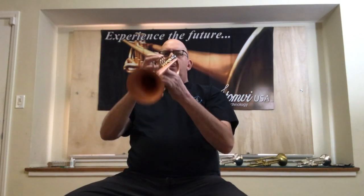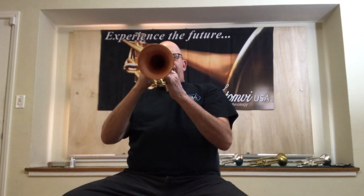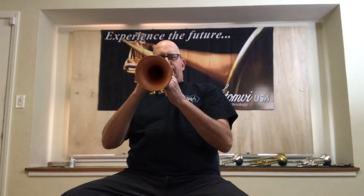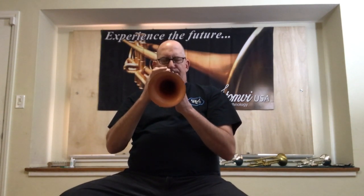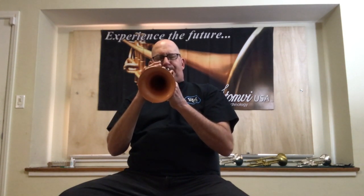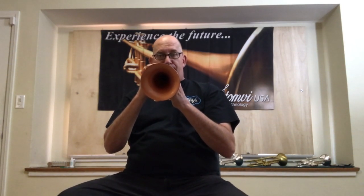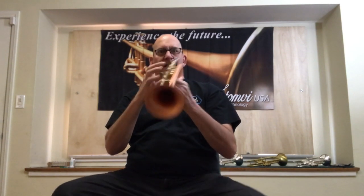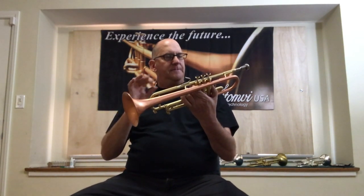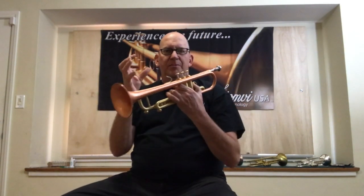The darker side is beautiful. It still has wonderful control. It speaks quickly. It's got this nice dark sound that is a characteristic I think of the Copper. Gives it a little bit more warmth.